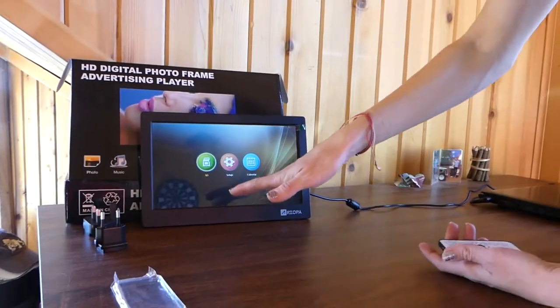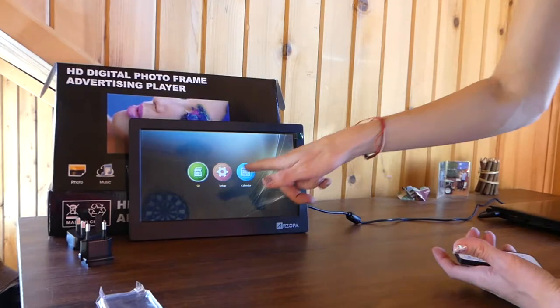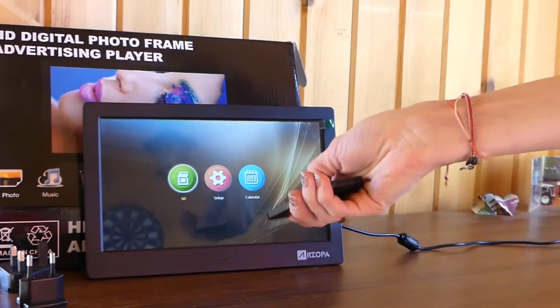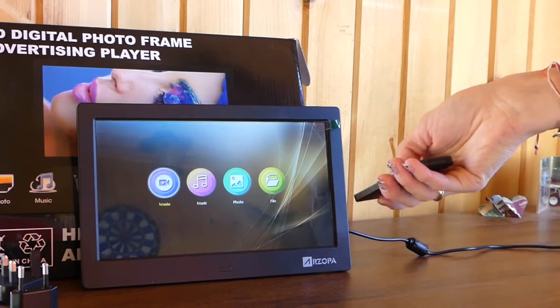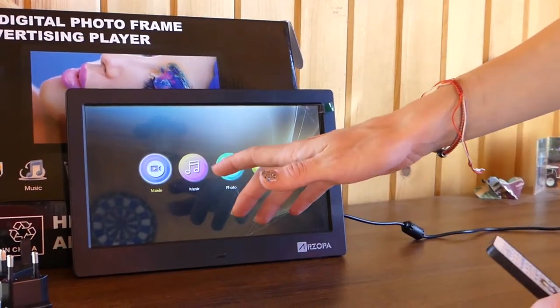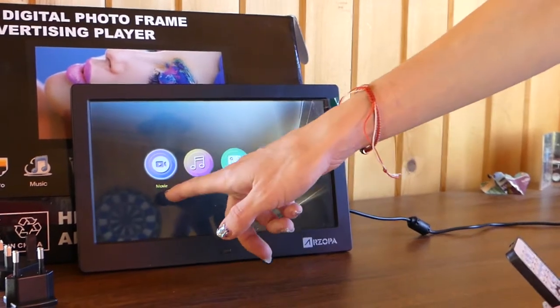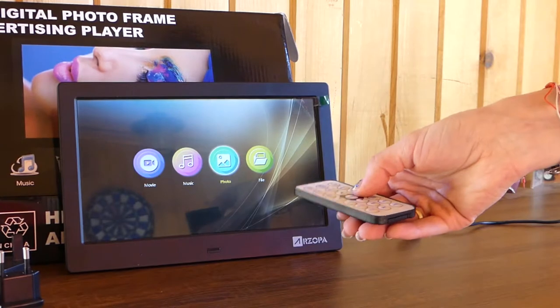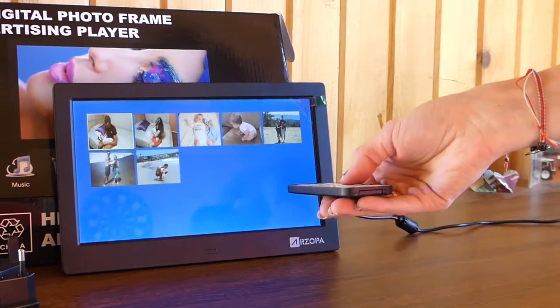We just plugged it in. We've got our menu here: SD, Setup, and Calendar. It's got a calendar next to it. We're going to press Enter to use the SD card that we went and got and plugged into the digital photo frame. Now that we've clicked Enter on SD, you've got Movie, Music, Photo, and File as your options. We're going to go to Photo, because that's what we got it for.